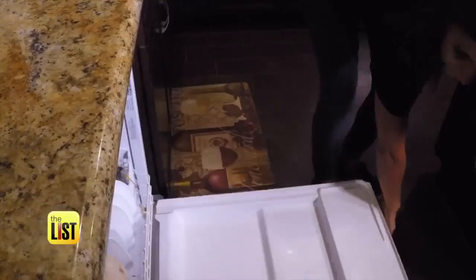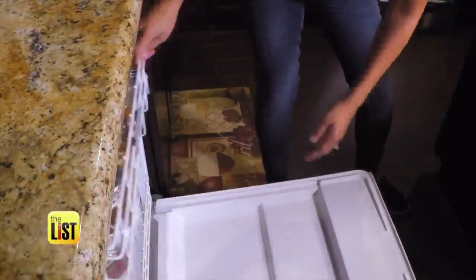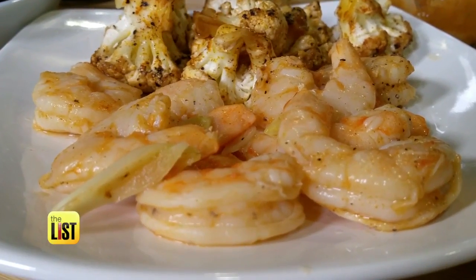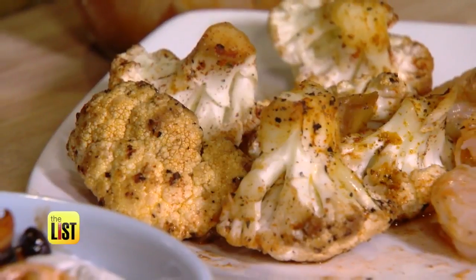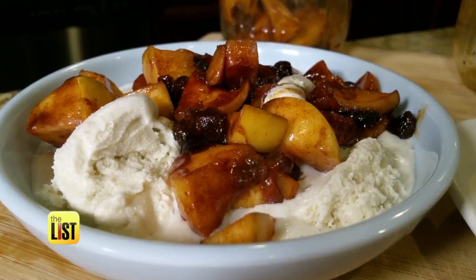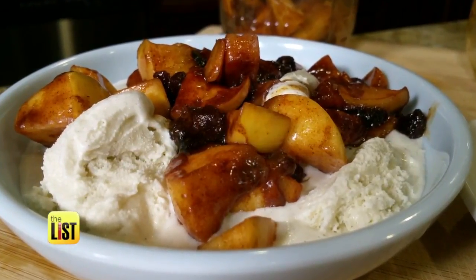Place in the top rack and run one cycle on high heat with dry heat off. The shrimp is cooked — thoroughly and not rubbery. The cauliflower is crispy and not mushy. And the apples have a little bit of crunch, but it's still like it's been cooked.